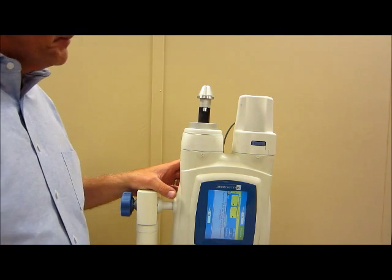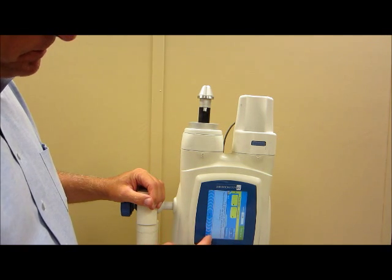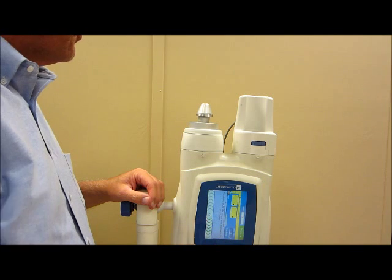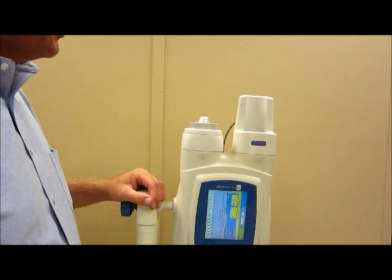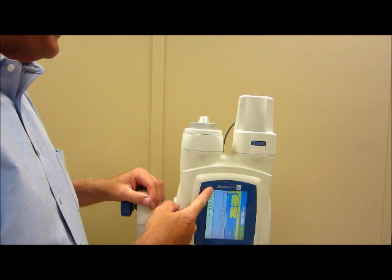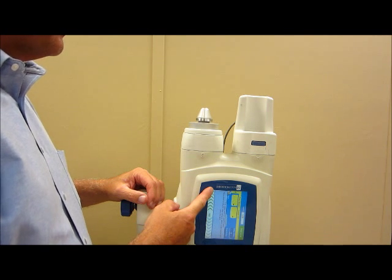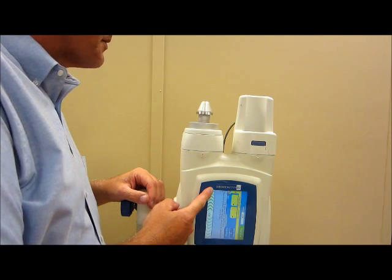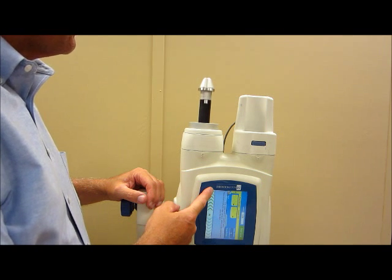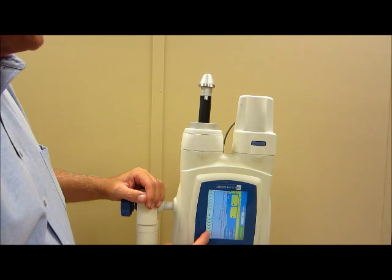At this point, the installation of the adapter and its components has been completed. We're just going to do some verification before starting to use the injector. Simply run the ram forward and back, being certain that there is no binding, that everything is moving freely, and that there are no observed issues. Just run the ram back and forth and be certain that everything is operating smoothly.